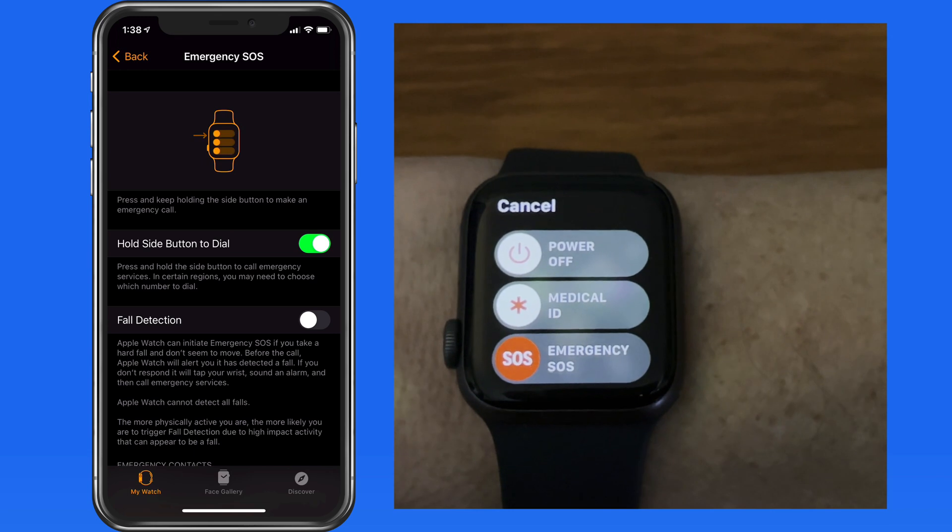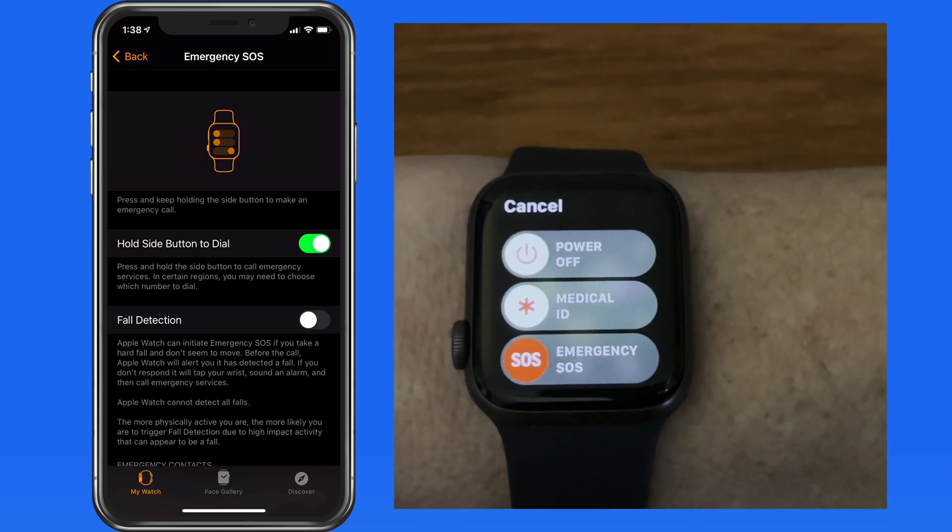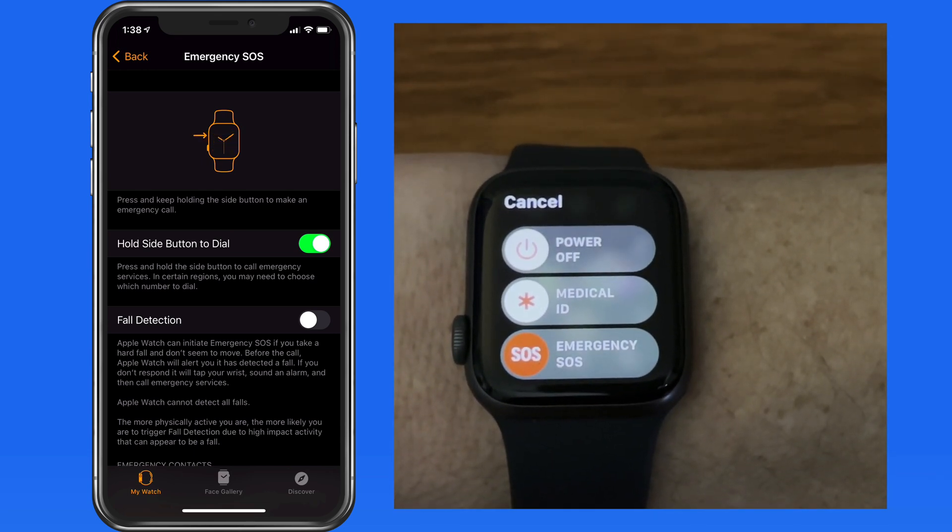This way, as long as you're able to press and hold the side button of your watch, the emergency call will go through. The watch is also going to share your location with emergency services.